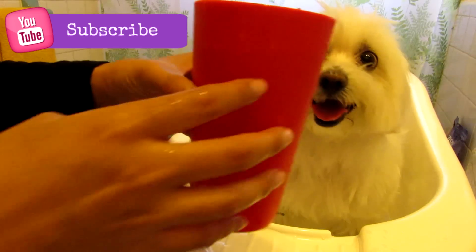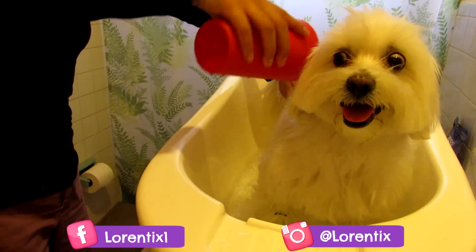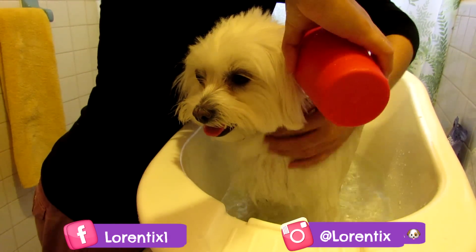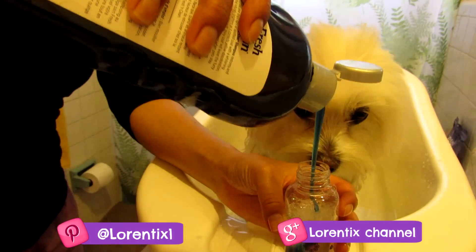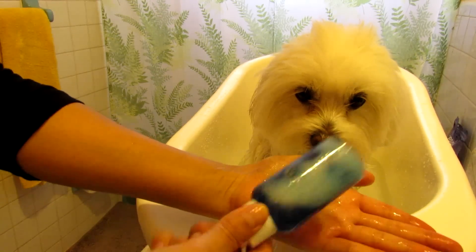Wet the entire coat and skin, but don't wet the head. I always mix in a little bottle half water and half shampoo — mix well.